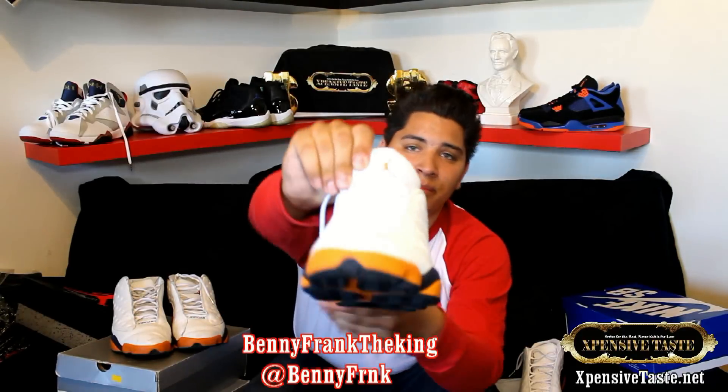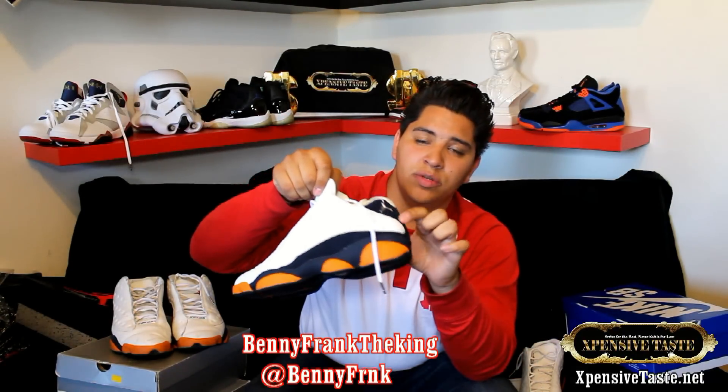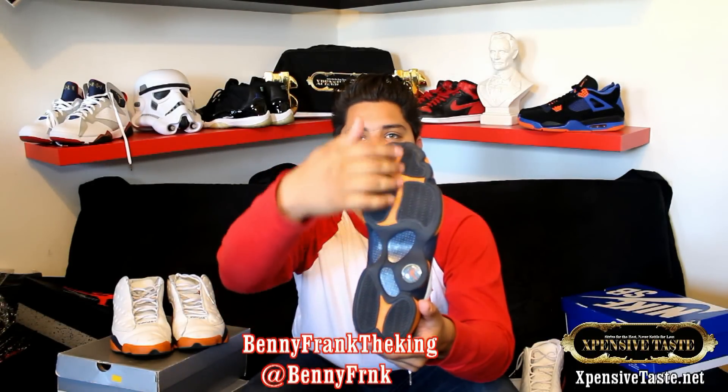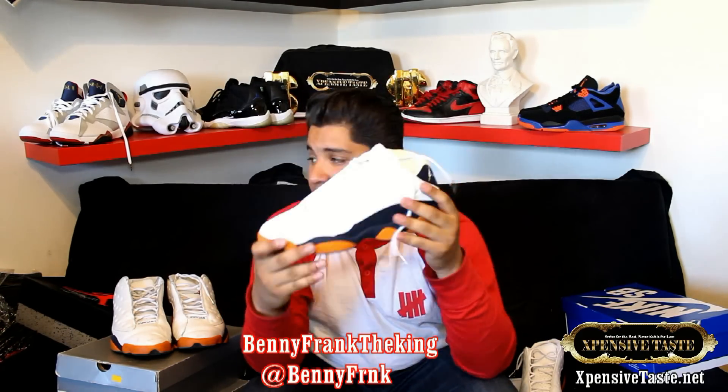You got the ceramic Jumpman on the tongue. You got the chrome Jumpman back here on the heel instead of the bottom. You got ceramic hits and Midnight Navy blue all over.